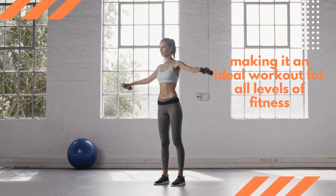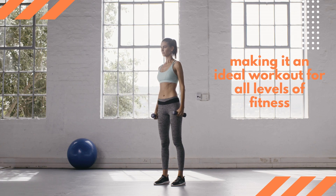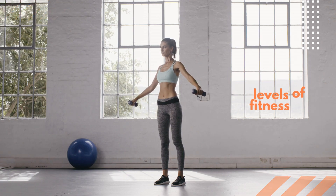When you reach full extension, slowly reverse the movement and bring the dumbbells back up to shoulder level. It's important to keep your arms straight throughout the exercise and avoid jerking your body or using momentum to move the weights. Keep a steady, controlled pace instead.